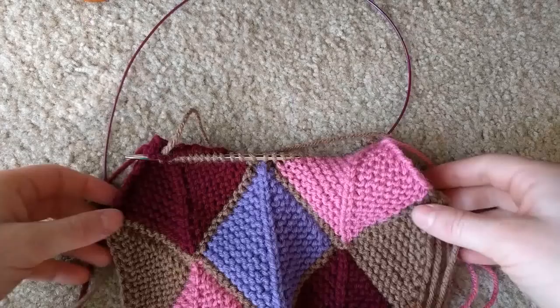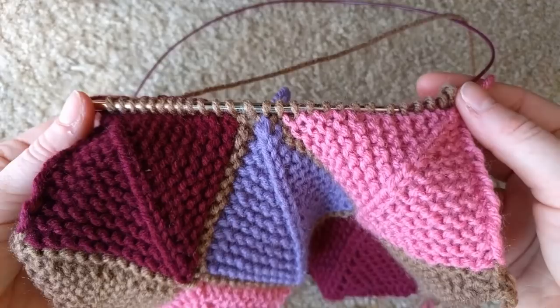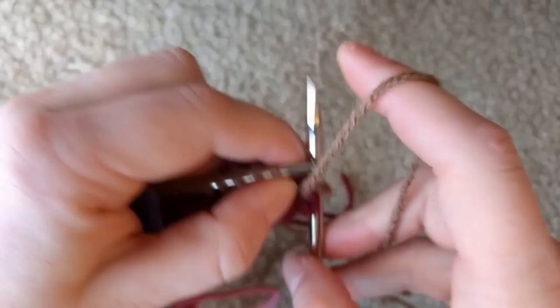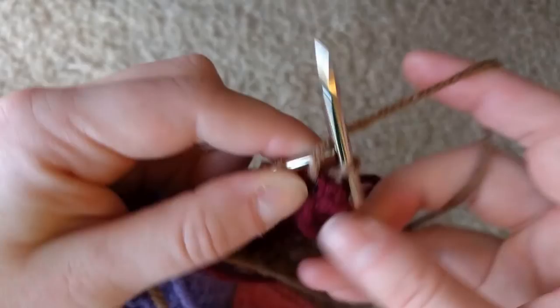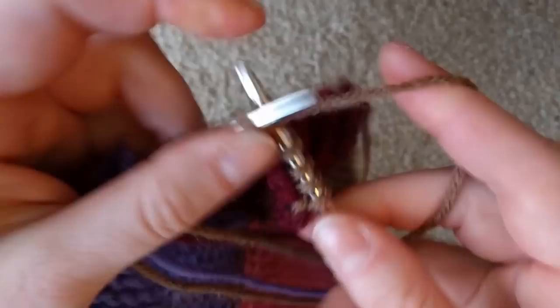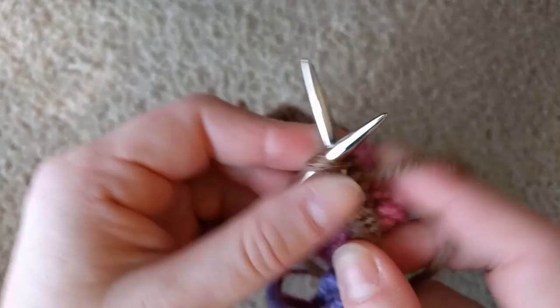I have my appropriate number of stitches picked up, and your first row is going to be just like usual. Turn it around and knit: slip purlwise with the yarn in front, put the yarn to the back, then knit all the way across. Except when you get to the last two stitches, instead of knitting the last stitch through the back loop, you're just going to knit two together.